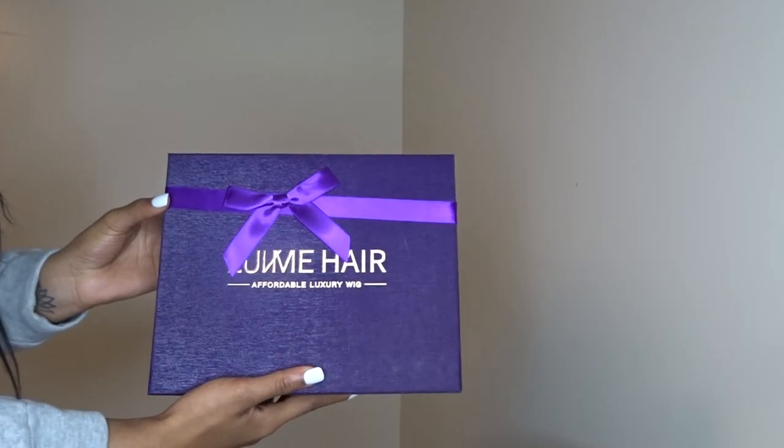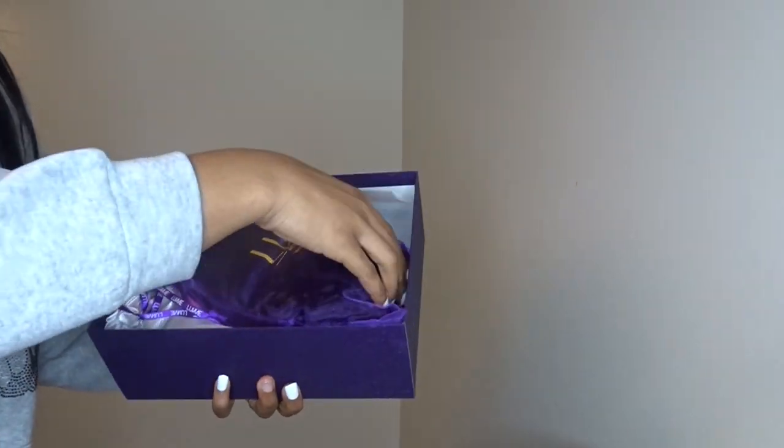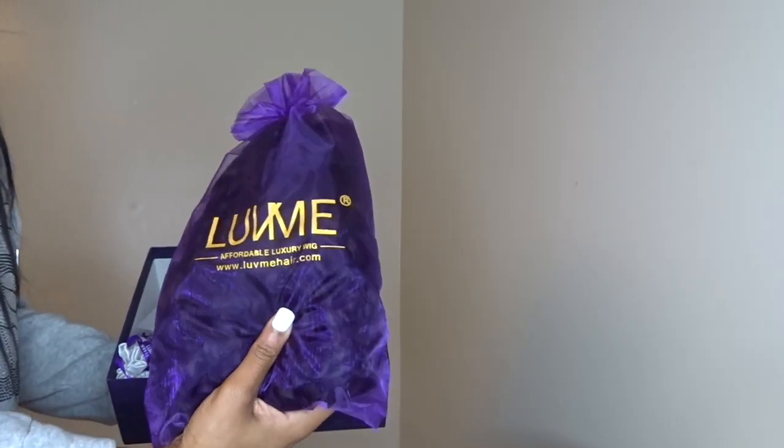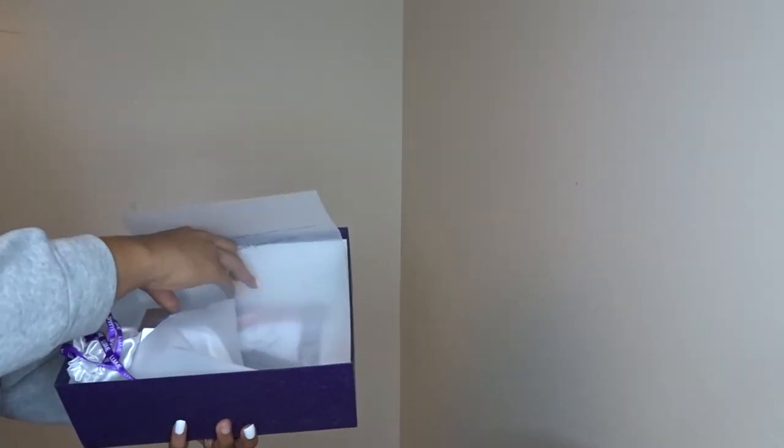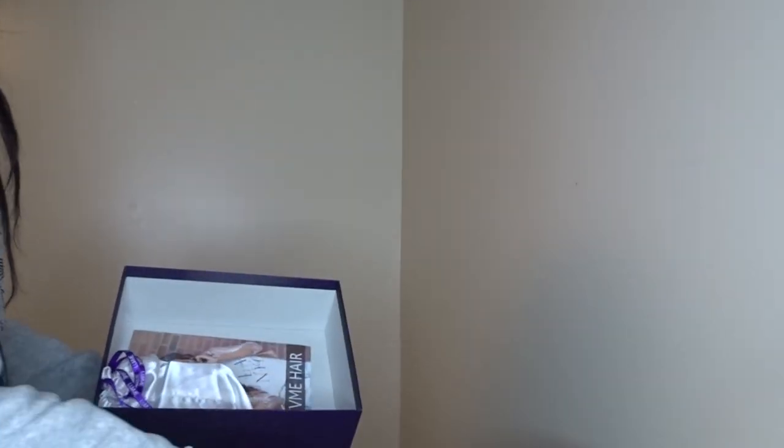What's up guys, so today we got this wig from Love Me Hair. I'm doing this video a little differently today — I'm gonna have my boyfriend do the voiceover. I've seen a few videos like this and it's been funny, so I'm gonna try it out. But I'm just gonna show you guys what I received and talk to you guys a little bit in the beginning.